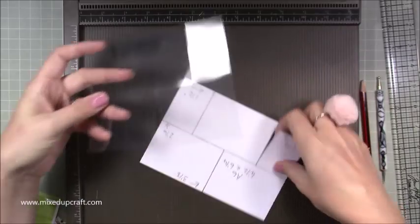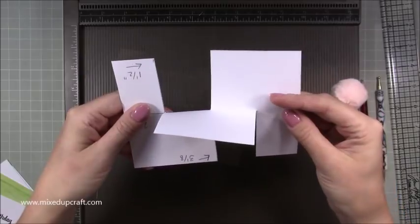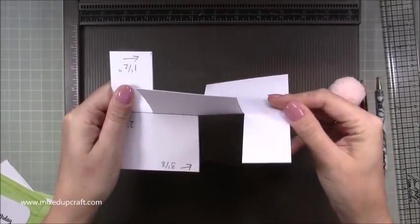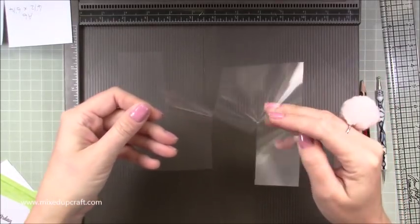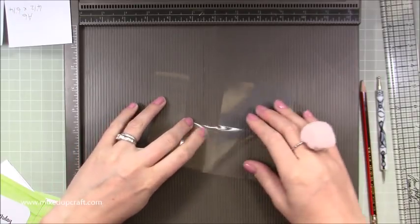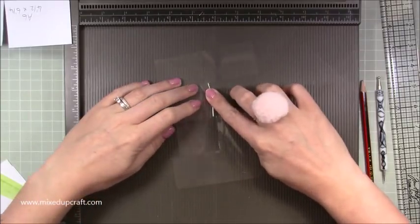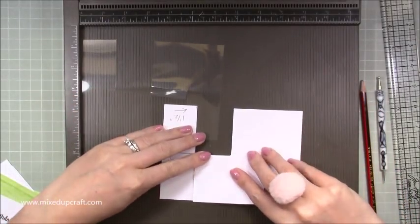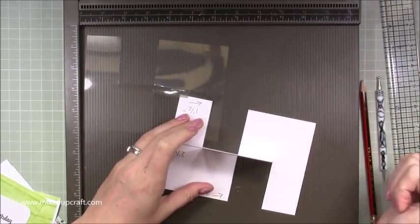Imagine this is the acetate — you want to just bring one side towards you. Keep the left hand side where it is, but this one and a half inch side — bring it round towards you, twist it around like so. Then where the score line was, fold that into place. You need to fold it one way and embed that score line, then fold it back the other way — burnish it there, and then fold it back that way and burnish it again.